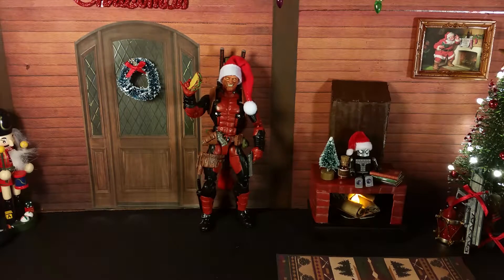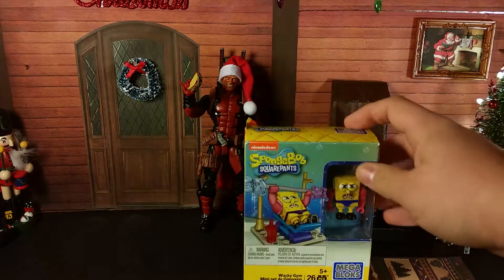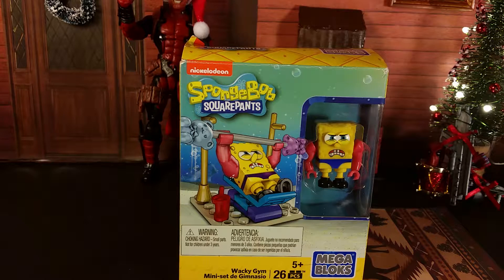Welcome to the second day of the 12 Toys of Christmas. Today we're going to be looking at an idea that could be great for a stocking stuffer, and that's going to be Mega Bloks SpongeBob SquarePants.